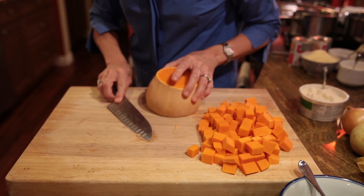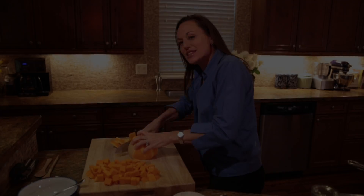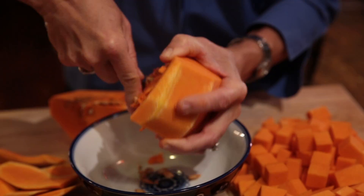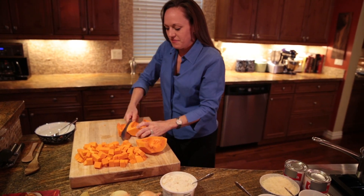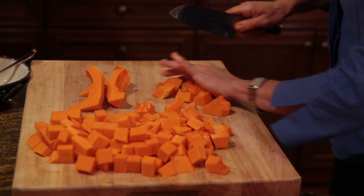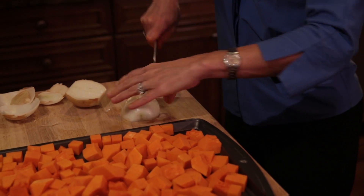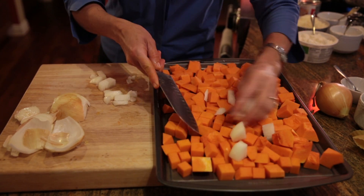Now the neck is fully chopped and we'll turn our attention to the bulb part of our butternut squash — this is where you'll have the seeds. Now that we have the butternut squash peeled, we'll cut it in half to remove the seeds. We'll take our seeds out just using a spoon, and then cut into thick portions and run our knife in the opposite direction to create our cubes. To the pan we're going to add some diced yellow onion — simply cut it in half and you want to make a relatively large dice on the onion so that it will cook evenly with the butternut squash without burning.